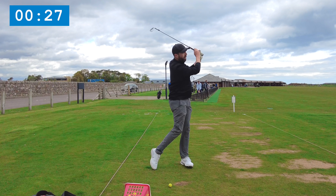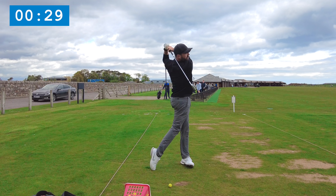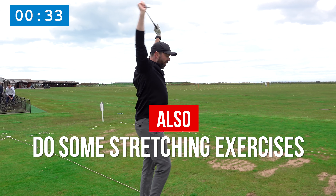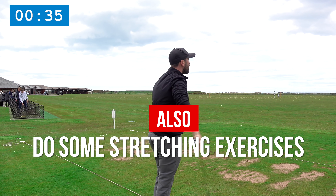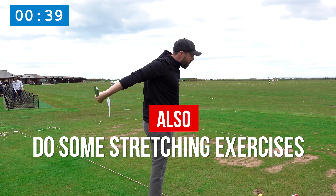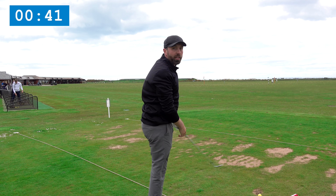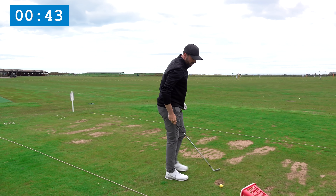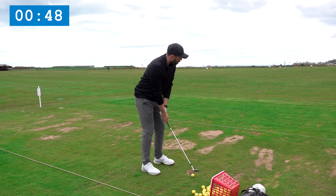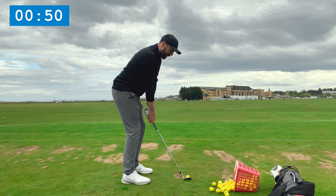I'll also throw in a few stretches if I'm feeling a bit stiff, just to feel like I'm loosening my body up. This is a warm-up, not a big practice session — I'm just getting my body ready to go out and play golf. I start off with some shorter shots; I've got my 56 degree in hand and I'll picture shots out there at around 50 to 60 yards.